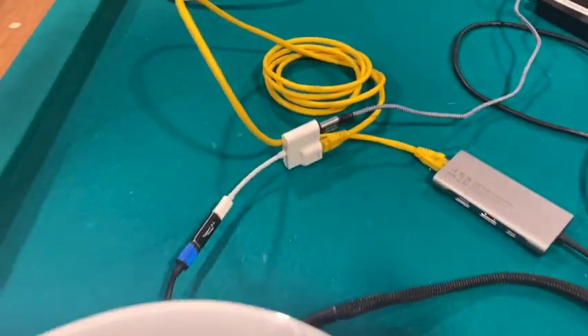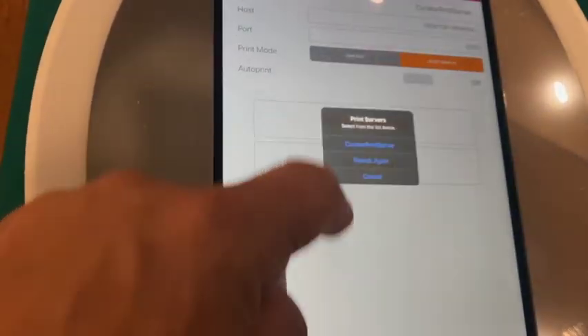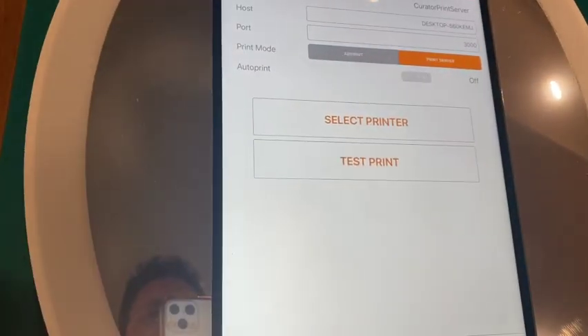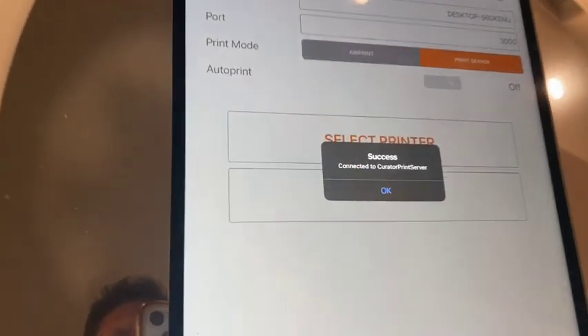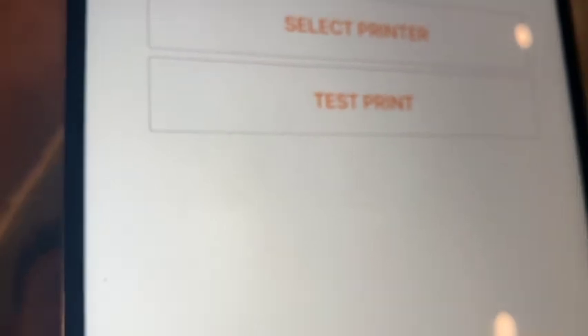I know it's a mess — we usually clean this up for an event. Okay let's see if this connects. Make sure we've got print server on. Select printer — Curator print server. Success! We're going to hit okay and get out of that.